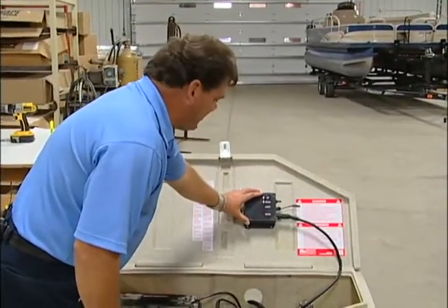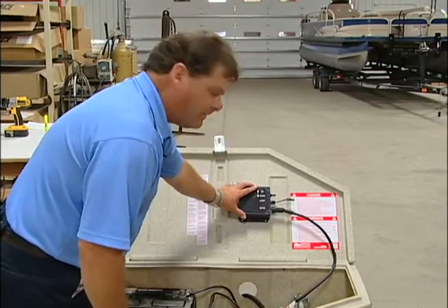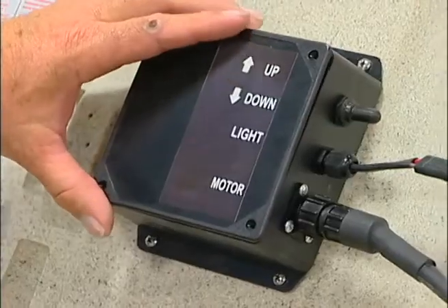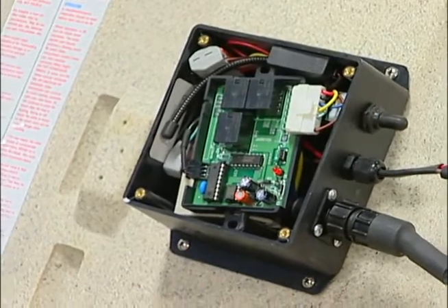In this segment, we're going to show how you program the remote for the hydraulic boat lift — whether it's 12 volt, 24 volt, or 220, they all program the same. You remove the four screws on the face plate.